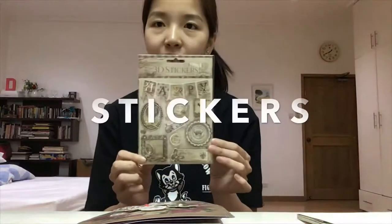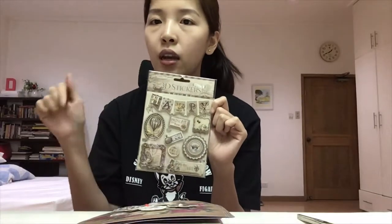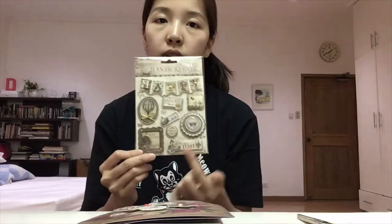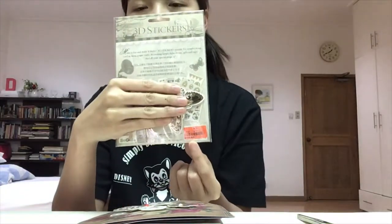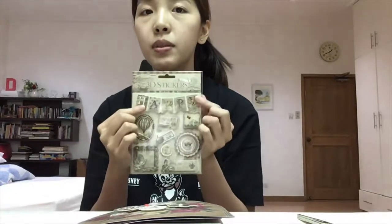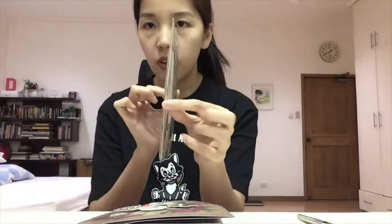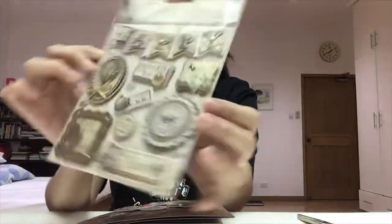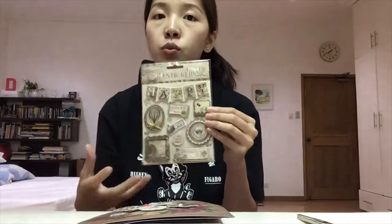The next important material you'll need is stickers. These are just 3D stickers that I found at Landmark. For those living in the Philippines in Metro Manila, you'll find a lot of stickers at Landmark. I bought this set for just 30 pesos — I think it was on sale — so I bought a lot of different types. I used one of these on the flipbook I'll be sharing later. It's a 3D type of sticker, which is very nice to use in crafting so that there's a little bit of dimension or texture to your product.